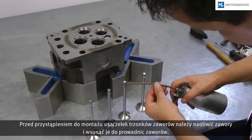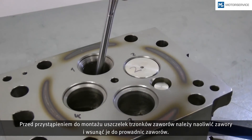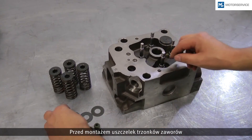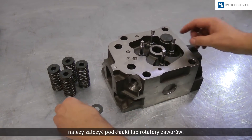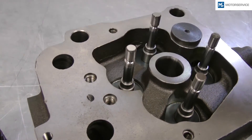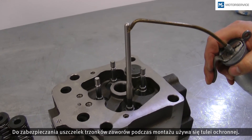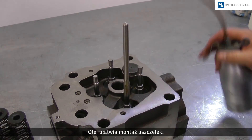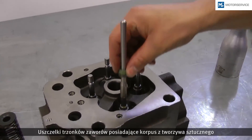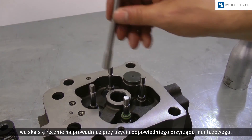Before assembling the valve stem seals, the valves are oiled and moved into the valve guides. Before the valve stem seals are assembled, the washers or valve rotators must be inserted. For the valve stem seals not to get damaged during assembly, a protective bushing is used. Oil facilitates assembly of the seals. Valve stem seals with a supporting body made of plastic are pressed onto the guides manually with a suitable assembly tool.